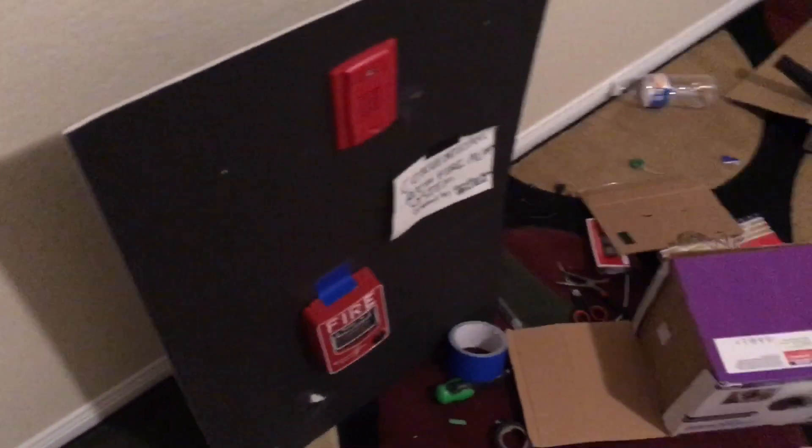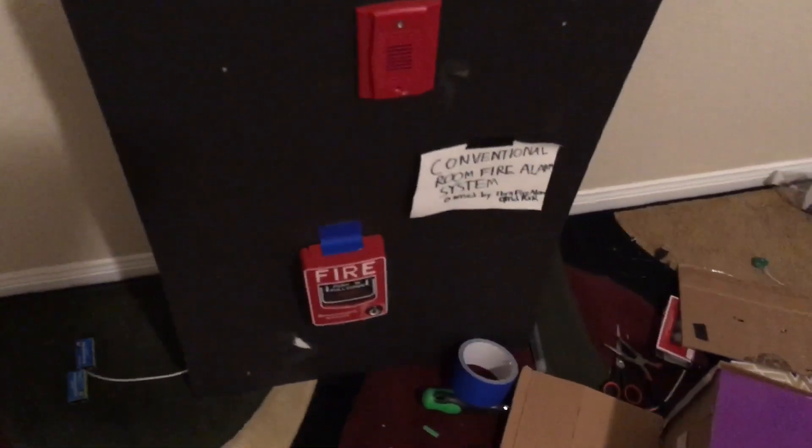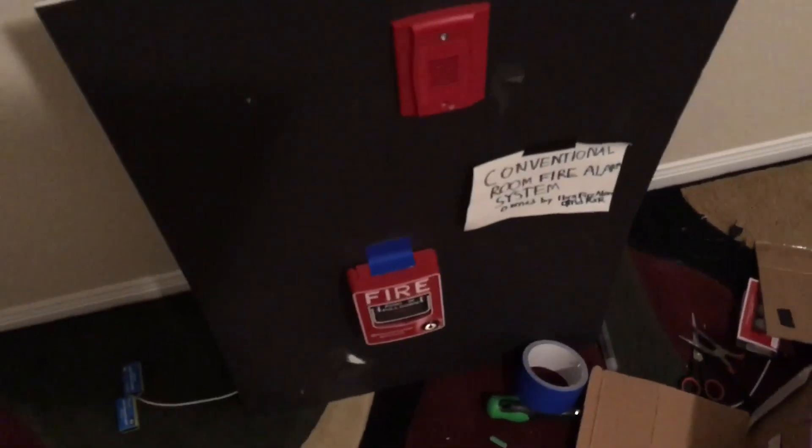Hey guys, welcome to system test three. Just to let you know, system tests are now going to be on either Fridays, Saturdays, or Sundays — not on weekdays.